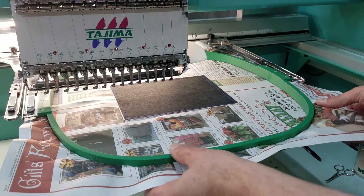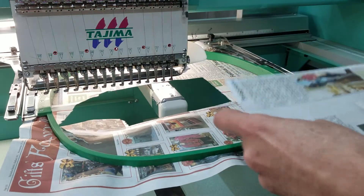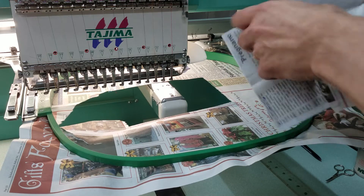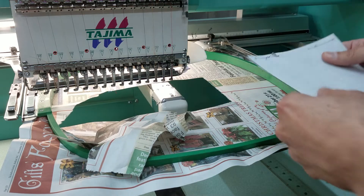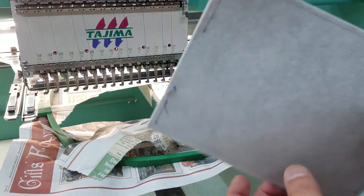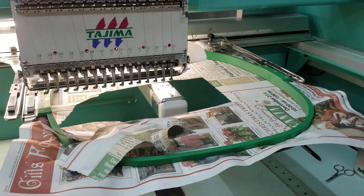Now we're done. Six heads sewn all at the same time.